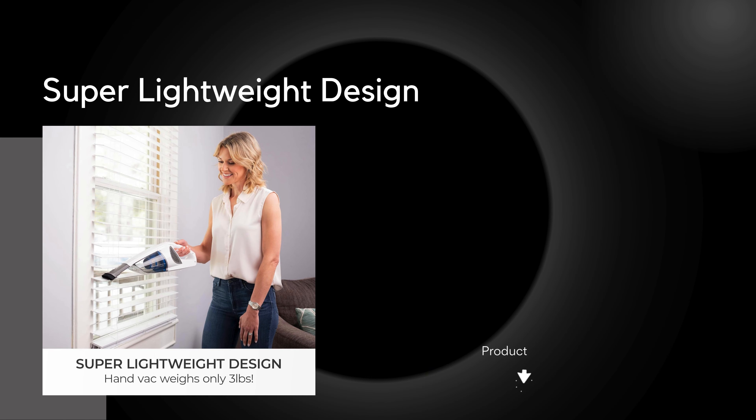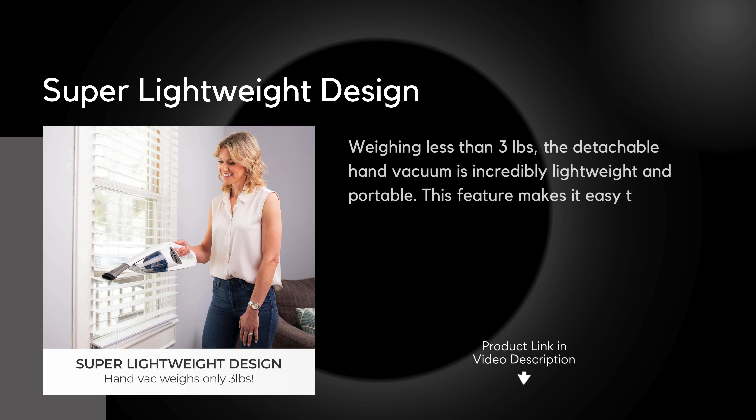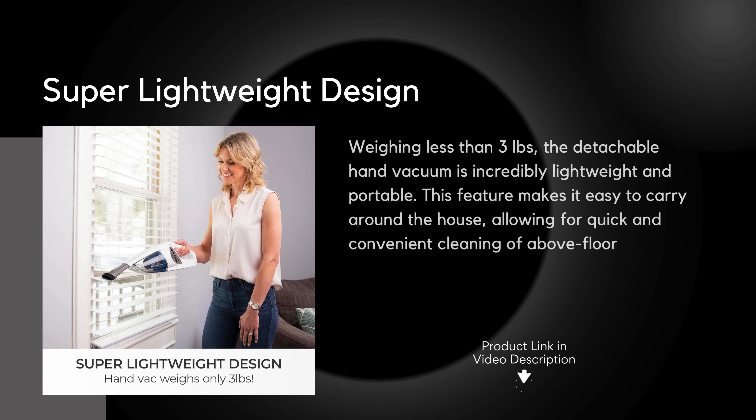Super lightweight design: weighing less than 3 lbs, the detachable hand vacuum is incredibly lightweight and portable. This feature makes it easy to carry around the house, allowing for quick and convenient cleaning of above-floor surfaces such as shelves and upholstery.